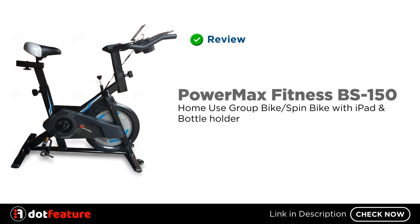Hey, I am going to do a review of the PowerMax Fitness BS150 Home Use Group Bike Spin Bike with iPad tablet holder and Bottle Holder.